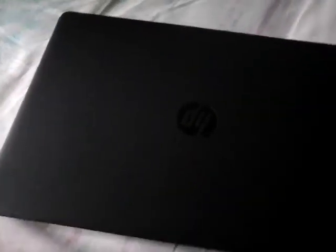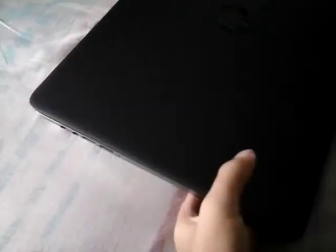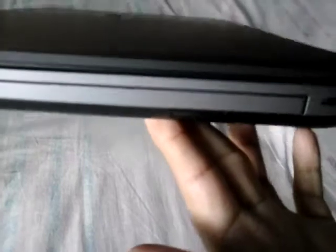First of all, I want to give some descriptions about the hardware of this device. In the front, you're seeing there is nothing — just an indication of the power button. There is also a memory card slot on this side.